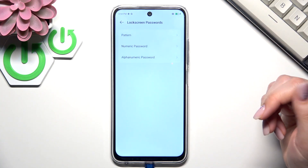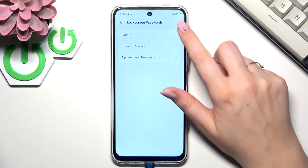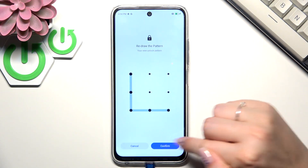Of course if you've already got one, you will be transferred to the next step. If not, we have to either choose pattern, numeric password, or alphanumeric password. I'll choose the pattern, so let me quickly set it and tap on Confirm.